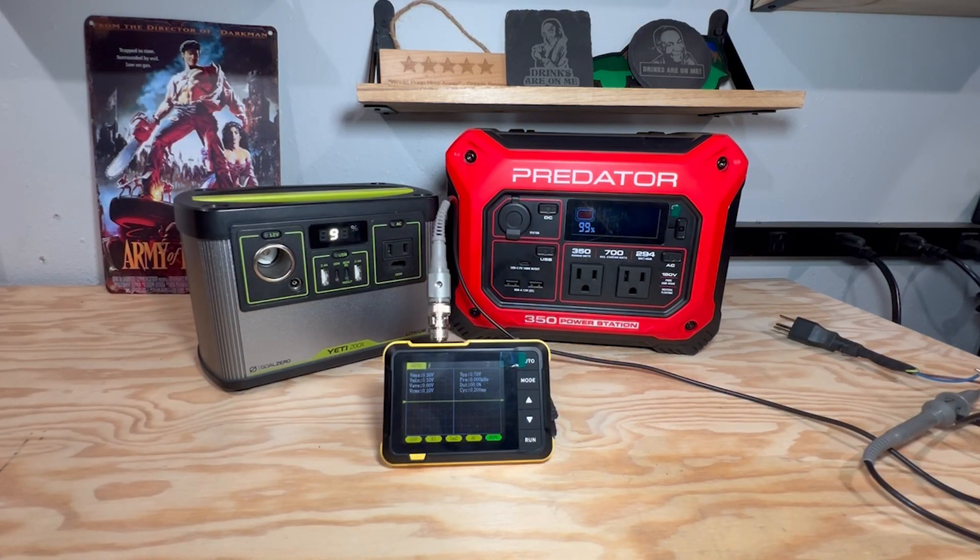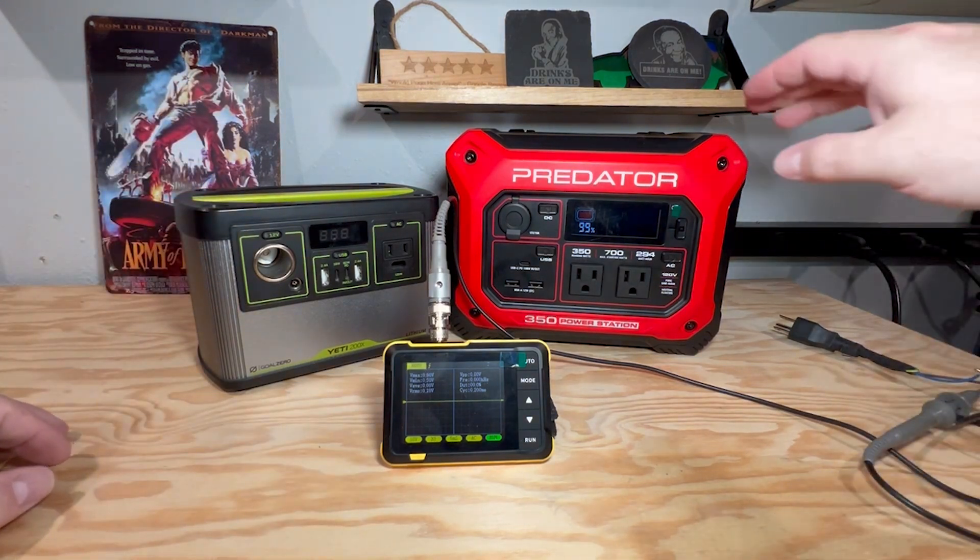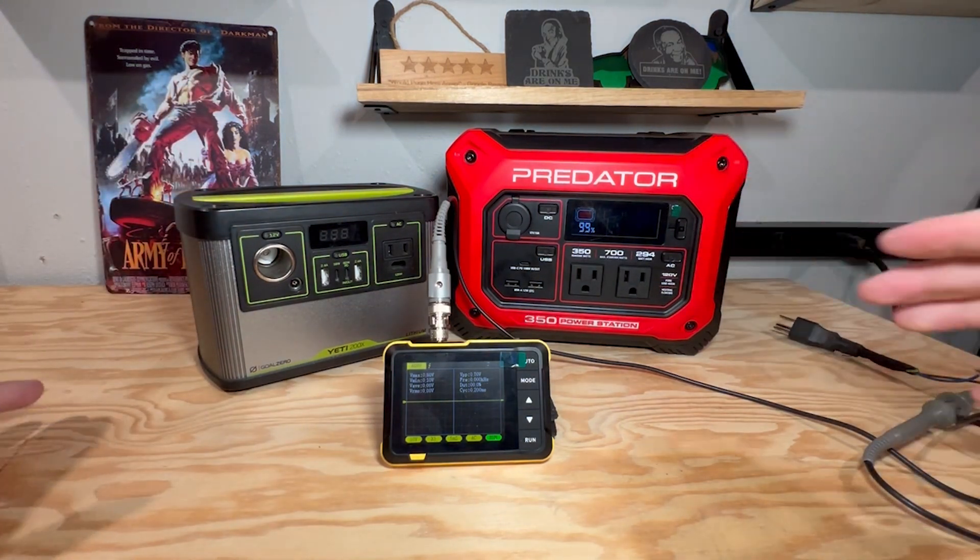Why would anybody have that? Why would anybody produce a modified sine wave inverter versus a pure sine wave inverter? The number one reason is cost. If you look online and you see these little car inverters, typically they're modified sine wave — that's why they're $20 to $30. Once you start getting into pure sine wave, you start getting into more money.